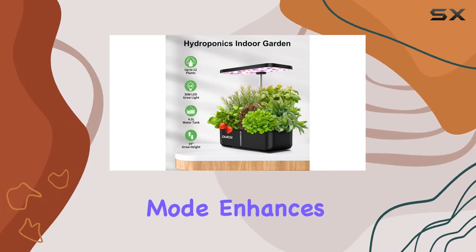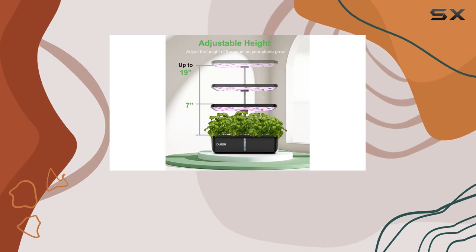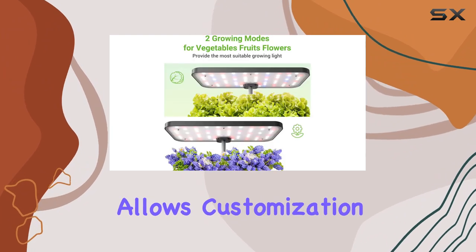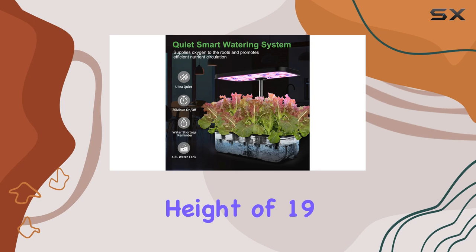Veggie mode enhances the blue light spectrum, perfect for lush green leaves, while fruit mode boosts red light for flowering and fruiting stages. The adjustable 36-watt LED grow light panel allows customization as your plants grow taller, up to a maximum height of 19 inches.